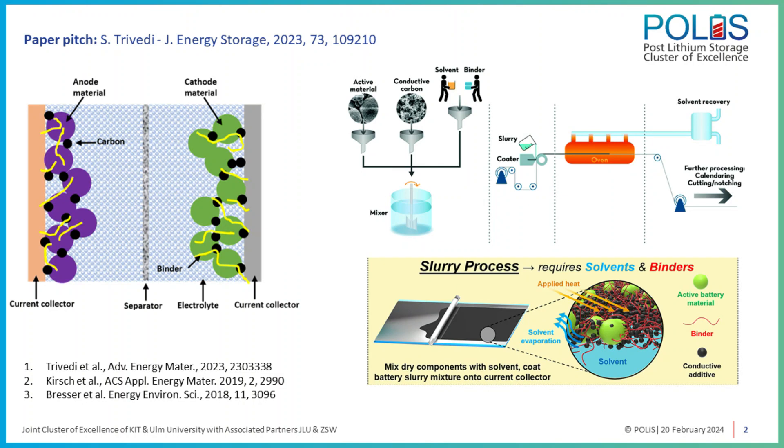Binders are sort of an adhesive. Their primary function is to hold the electrode components together and ensure mechanical stability of the electrode during cycling. These binders are used in very small fractions in a battery electrode, but they influence the properties of a battery a lot. They influence the formation of the solid electrolyte interface, charge transfer properties, and the final electrochemical performance of the battery. We can say that binders are very crucial components in a battery electrode.